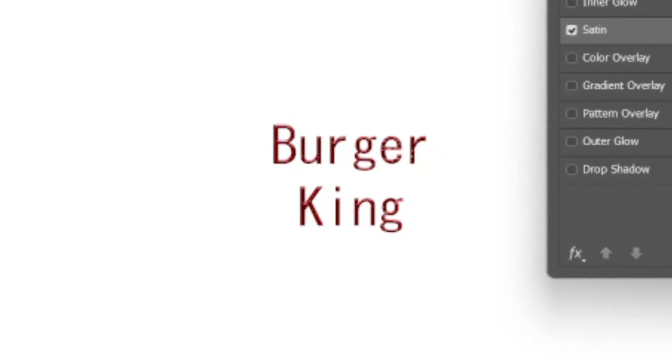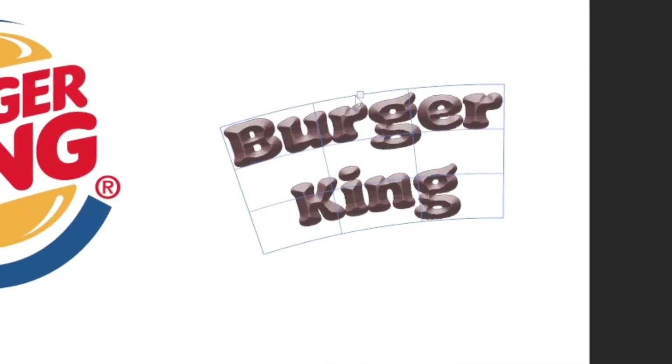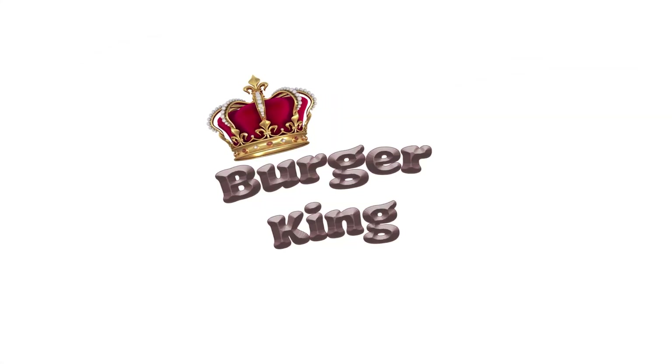So first off, I'm obviously gonna start with the text and I'm gonna use this font. And now I'm gonna give the text a nice little curve. And since I'm totally not out of ideas, I'm gonna add a crown and we're done.